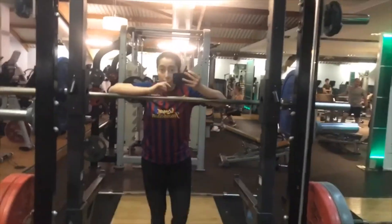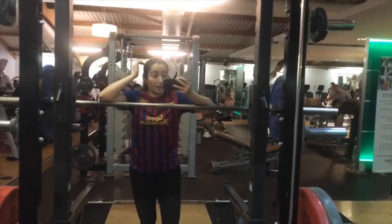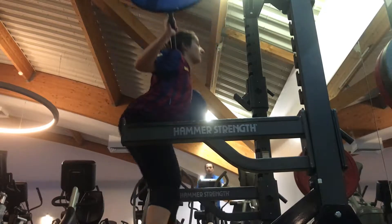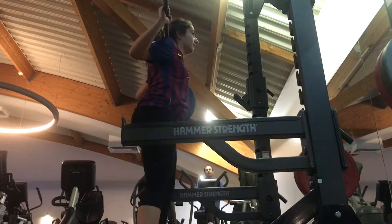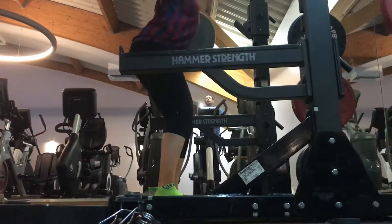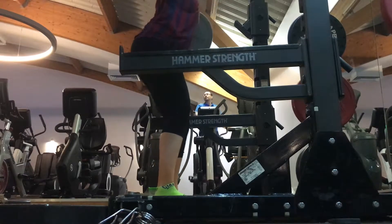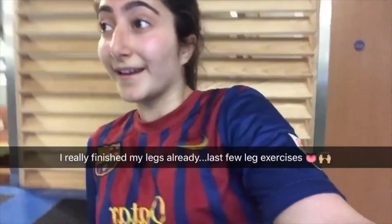Now I've got five sets of squats, then I'm doing lunges — my legs are already dying. After lunges I've moved into box jumps. I don't even know how I'm going to jump.